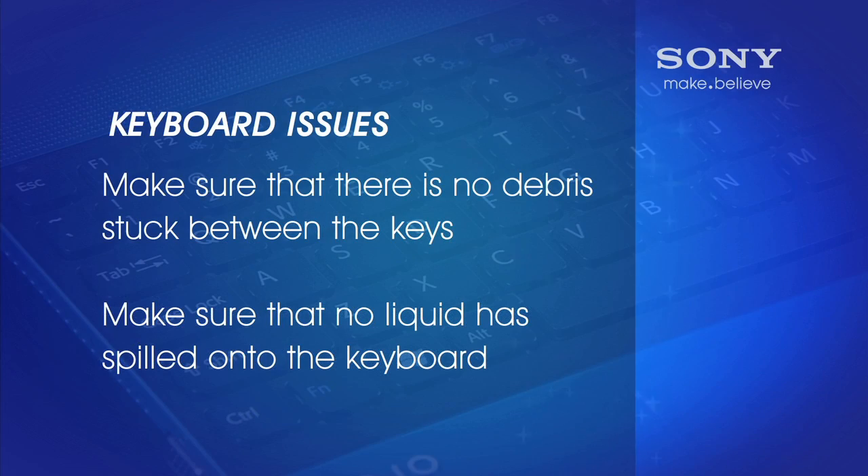Make sure there is no debris stuck between the keys or no liquid has spilled onto the keyboard. Verify that the numlock key is turned off.